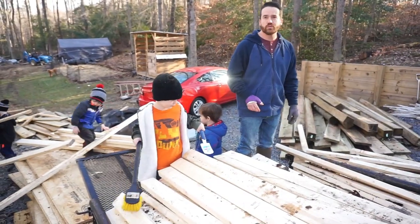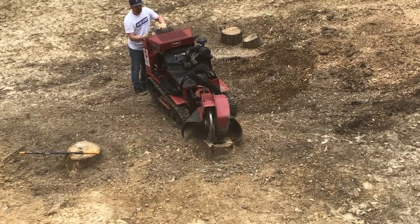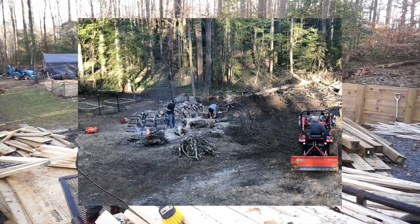We removed all the stumps and cut all the logs up. A buddy of mine had a Kubota tractor with a grapple that he let me borrow for a little while, and we ended up kind of organizing and cleaning everything up.